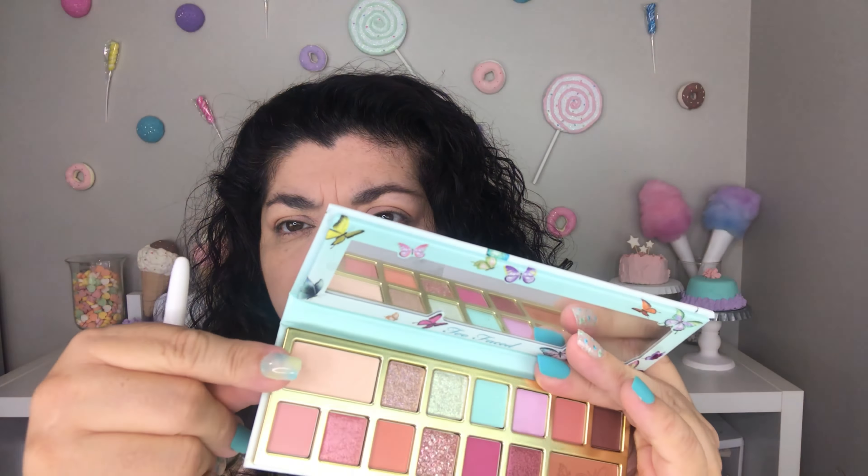Now I'm going to be grabbing Hearts of Flutter, this big shade up here. I am going to be using that under my brow and blend it with the one right under it. I'm also going to be using that same Pretty Powerful on my outer corner, adding it to the outer corner of the lid as well. Then I'm grabbing the first color I used, Soft Landing, and adding a little more to my lid.